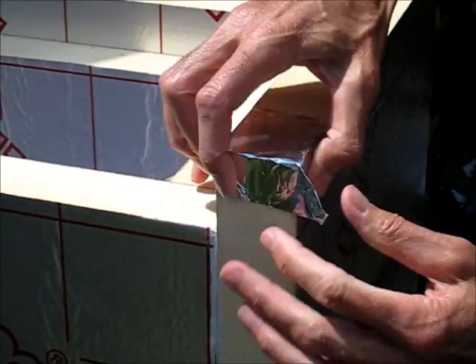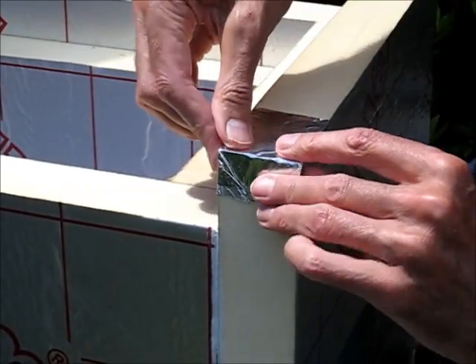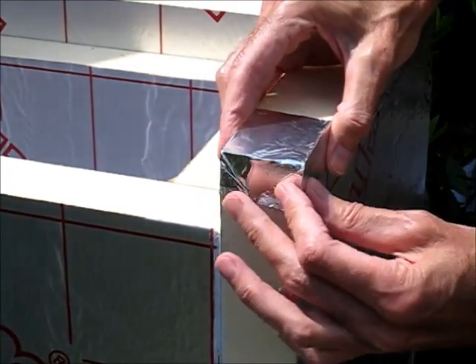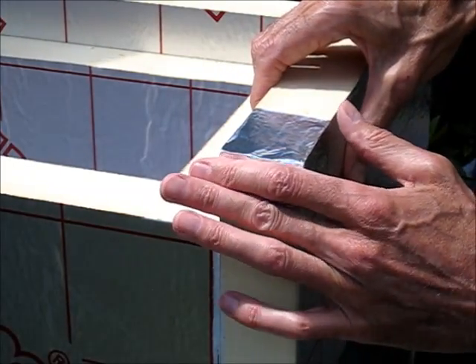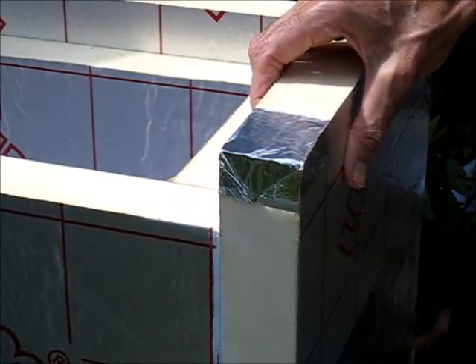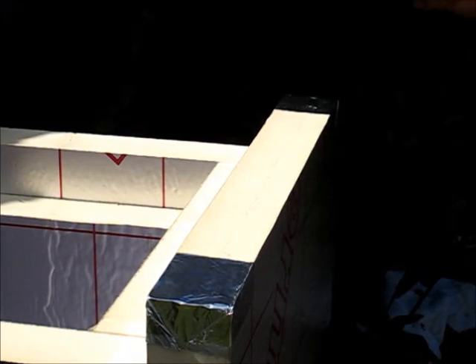Pinch the corners like so and then fold them in — that gives you a good solid corner. When you do the rest of the taping, you finish at the corner and then the corner is fully protected.